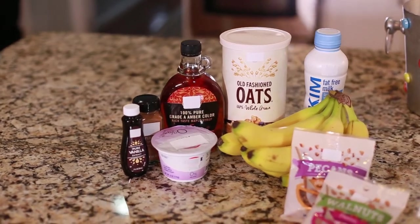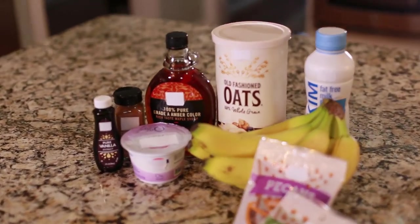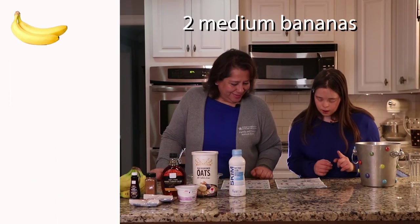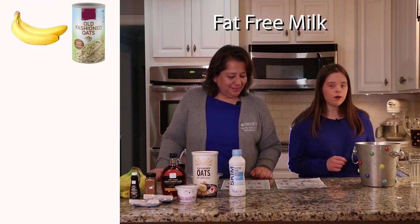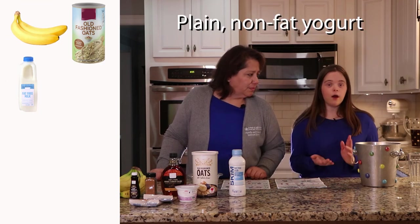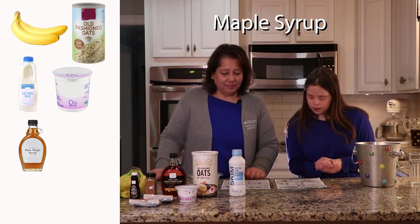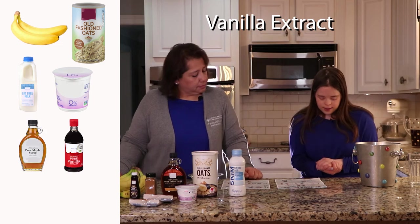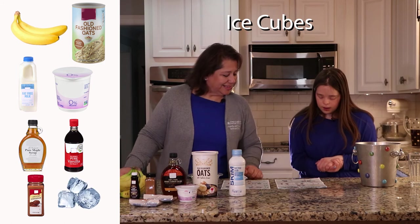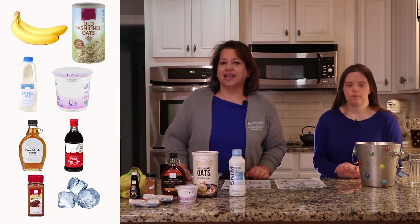So first we're going to do our banana bread smoothie and we're going to look and make sure we have all our ingredients. So we have the bananas, the old fashioned oats, nonfat milk, nonfat yogurt, maple syrup, vanilla extract, ground cinnamon, and then ice cubes. So we have all our ingredients. Now let's get cooking.